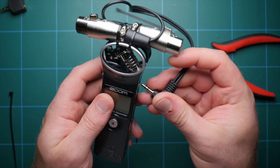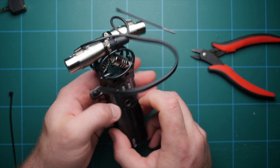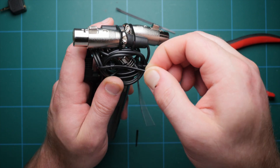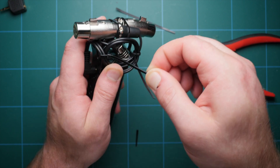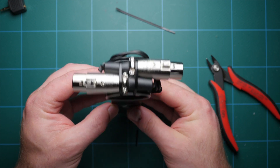Next, plug the adapter into the recorder. You could just leave it like this, but I found the excess wire from the adapter was pretty annoying, so I coiled it to the back of the recorder and zip tied the cable to the back of the microphone guard. This gives you a really nice compact setup.